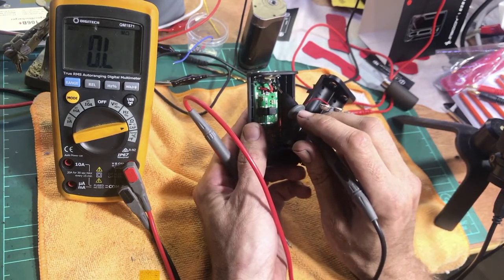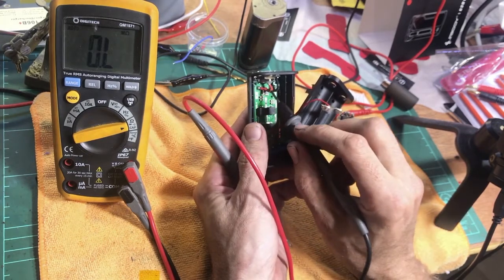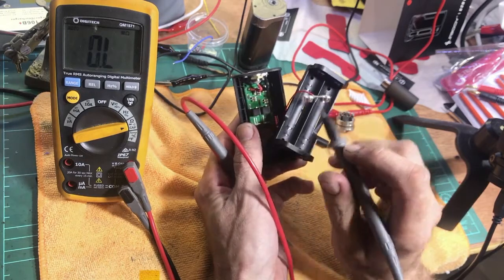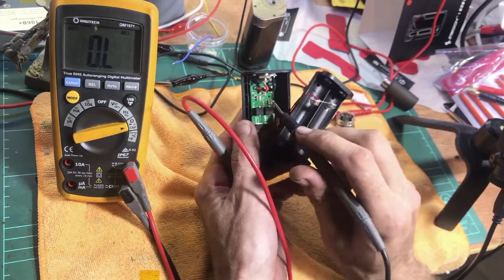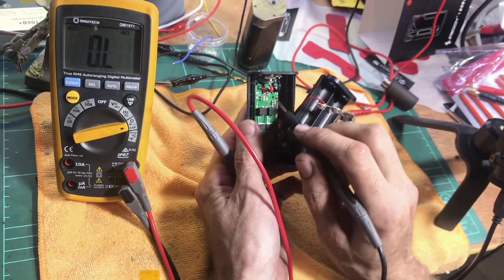Actually repairing the connection — I could probably do that in another video. It would involve some soldering or possibly replacing the 510 depending on the mod. Some are more accessible than others, so that's kind of a different video. But at least if you open it up and test it, you can get an idea of what's going on.